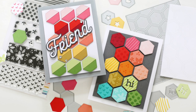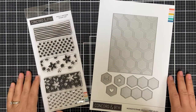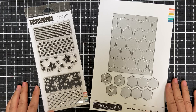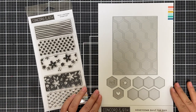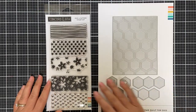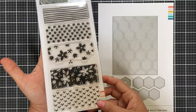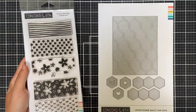Hello and welcome to the Pick a Pattern stamp set and Honeycomb Quilt Top Dies introduction. This is a great geometric die set, and with Pick a Pattern there are five different patterns in the stamp set. I've stamped all the patterns to show you how cute they are — you've got to see them stamped to see the beauty. I have them stamped in several different colors.